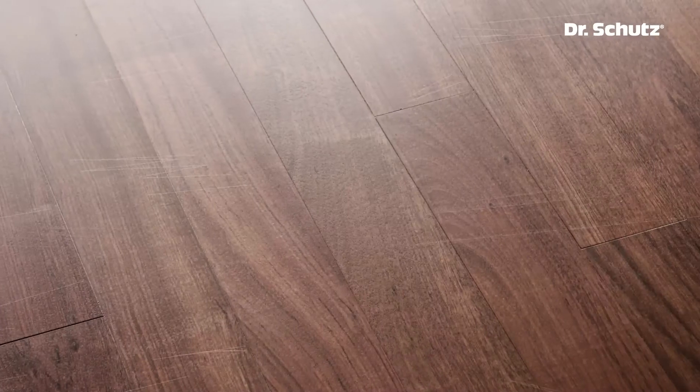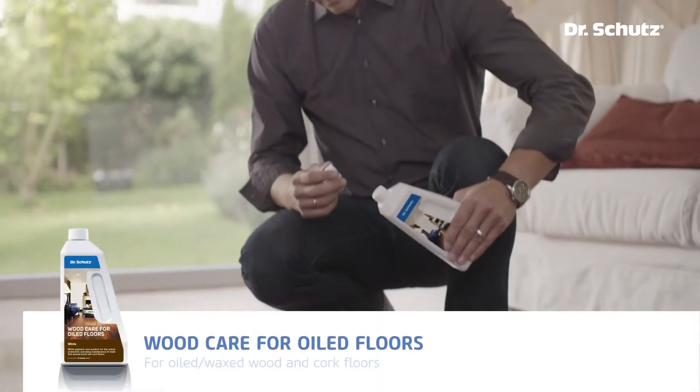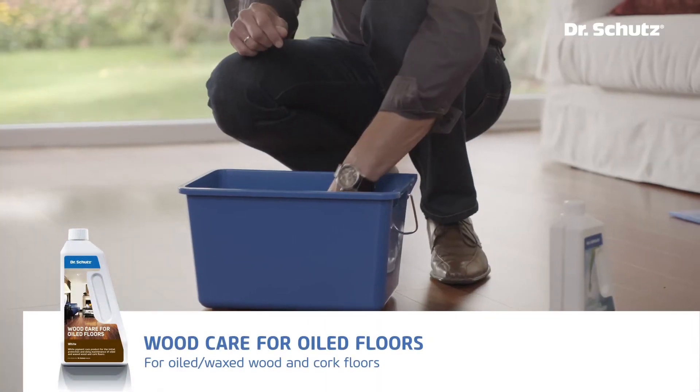This used to be a lovely oiled wood floor, which has become heavily scratched by daily use. With Dr. Schutz Woodcare for oiled floors and H2Oil, this surface will look as good as new again.